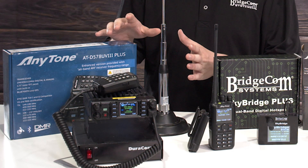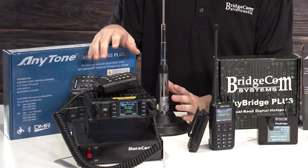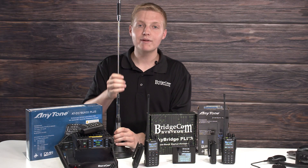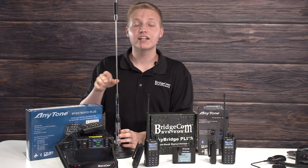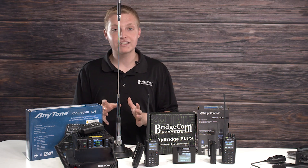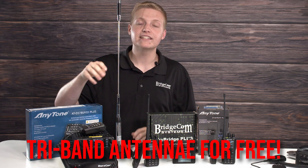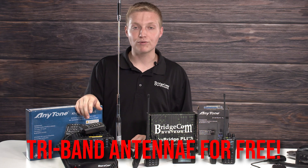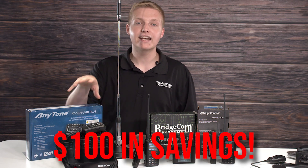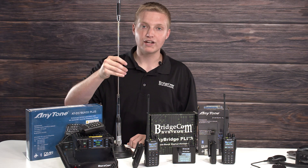The next thing we have on sale is our AnyTone 578 UV3 Plus Tri-Band DMR mobile radio. During this sale, you're going to get a free tri-band foldable antenna for this radio. This antenna normally goes for $100 on its own, but if you buy the radio during this sale, you get it free with your order — that's $100 in savings. You're going to need an antenna anyway, so you might as well get the radio and get the antenna for free during this special.